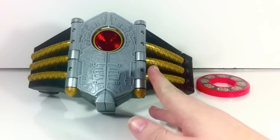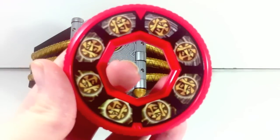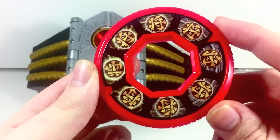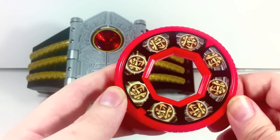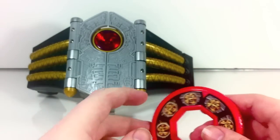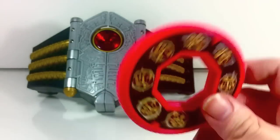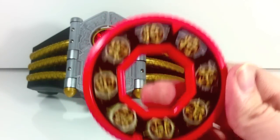Right here we have the Shogun Buckle and here is the disc that comes with it. The disc is basically the Shogun disc, maybe the Battleizer disc depending on how they want to word it in the show, but I'm going to assume it is the Shogun disc. The kanji here is the kanji for 'sho,' which is the first kanji in the word Shogun. For the record, the Japanese pronunciation is 'Shogun,' not 'Shogun,' but I'm just going to say Shogun for the sake of being American. The disc has the kanji for 'sho' going in a nice little pattern.